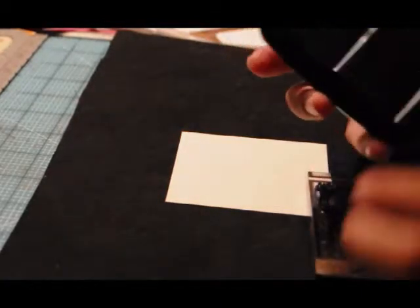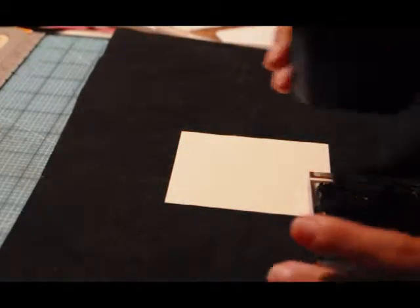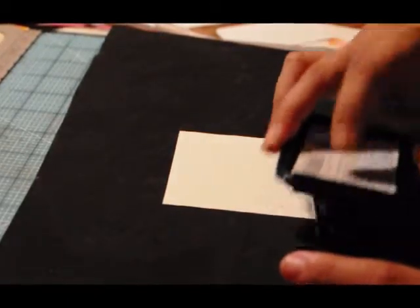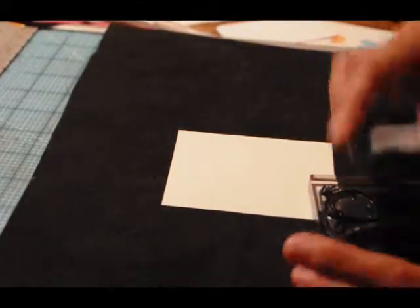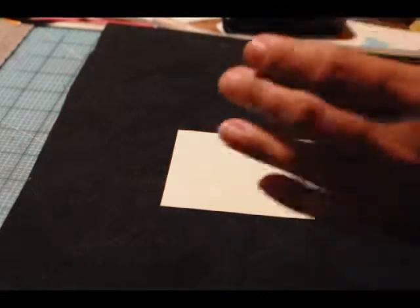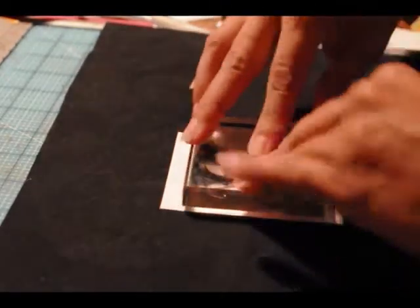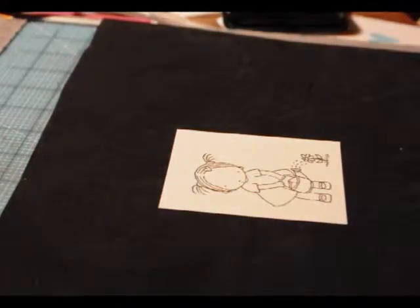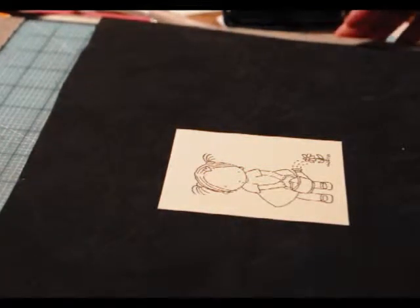I use Stazon ink — Stazon ink jet black — when I like to watercolor, because it is a solvent ink and it's permanent and it doesn't bleed. I have a black matte underneath so that hopefully you get a perfect stamped image every time.